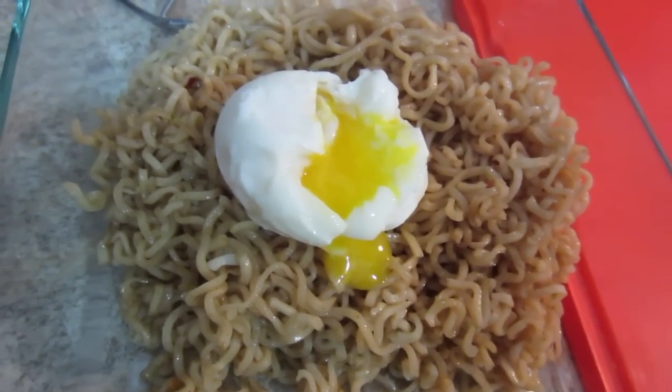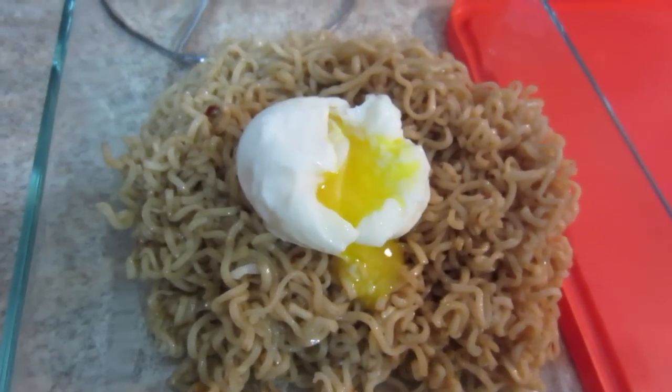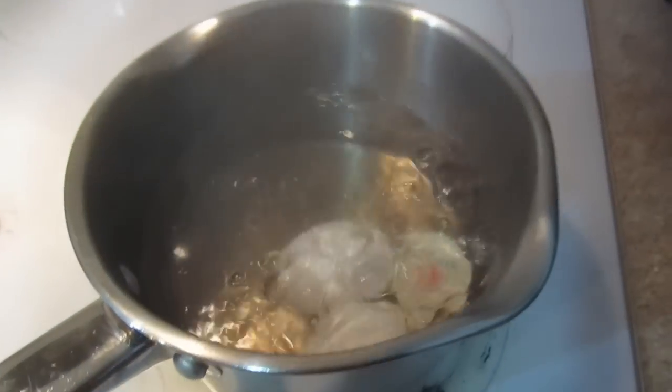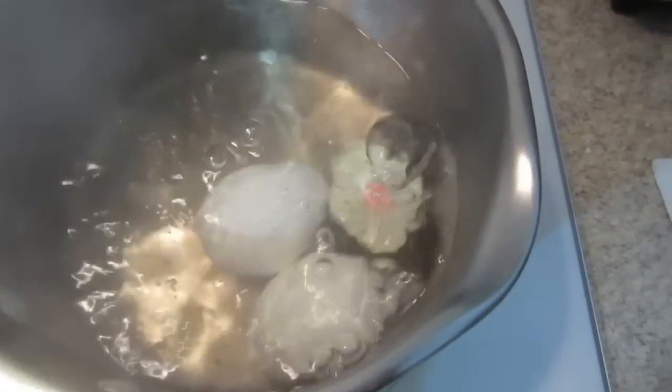That is soft-boiled — I think too soft-boiled actually, but I guess it works. Alright, I think that says hard-boiled.